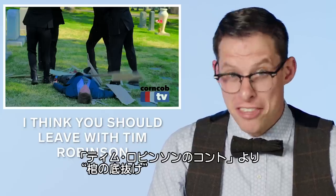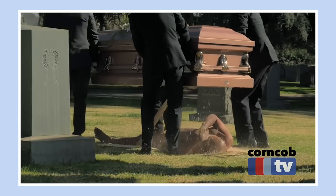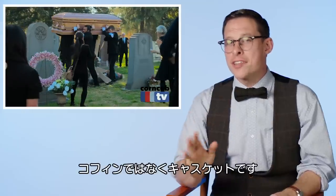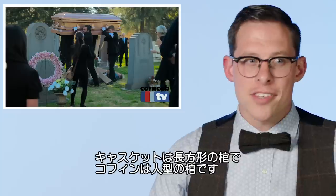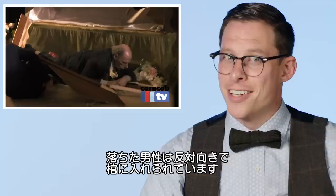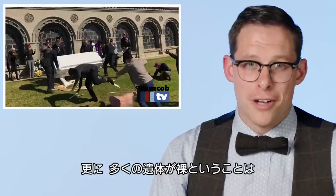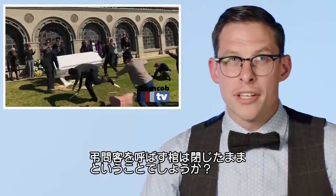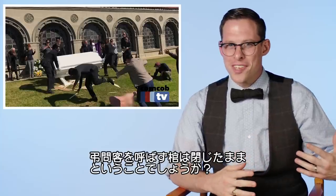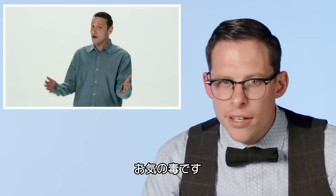Coffin Flop from I Think You Should Leave. Every example in here is not a coffin, but a casket. Caskets are rectangular while coffins are generally shaped like a human. In one clip, the gentleman falls out of the side with his head on the wrong side of the casket — he should be the other way around, with the head on the left side. There are also a number of naked bodies falling out of caskets, which would lead me to think they can't be public visitation funerals. They must be closed casket, but then — why are they still naked?